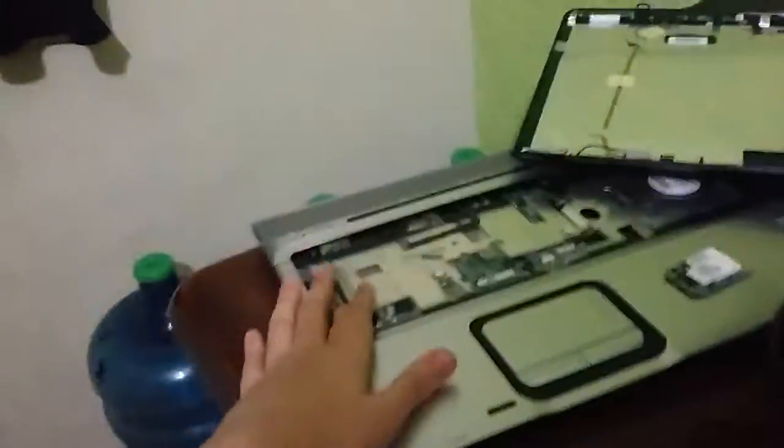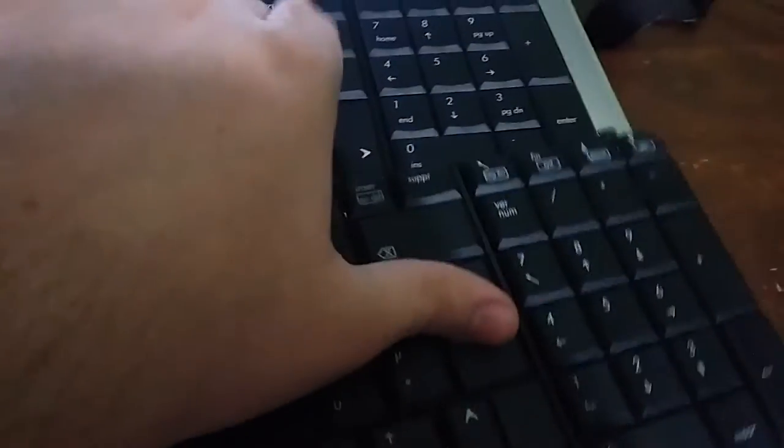This is a keyboard that I had from the other parts-and-repair laptop. On top, we have the keyboard from that laptop. One difference is this is the AZERTY keyboard and this is the QWERTY keyboard, and the Enter key looks different.